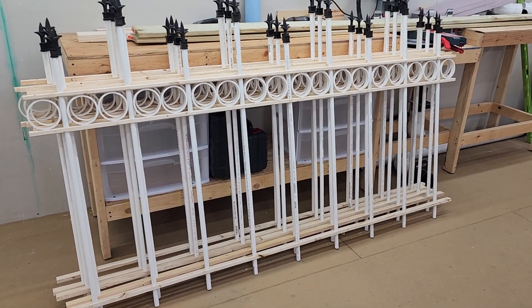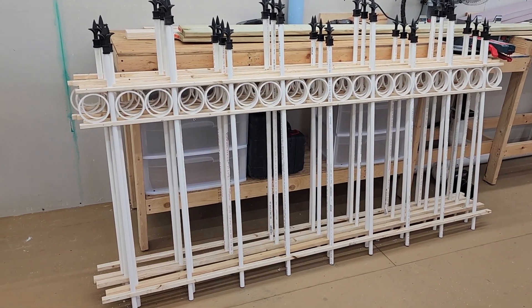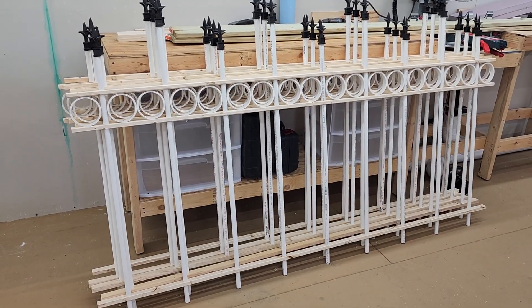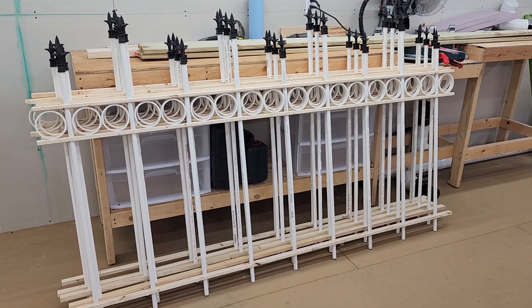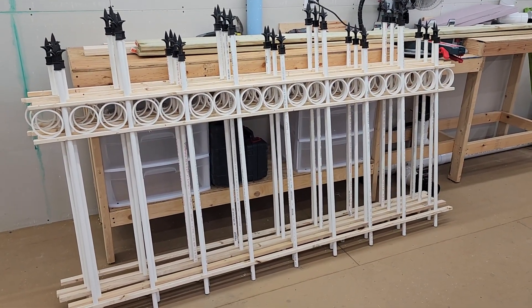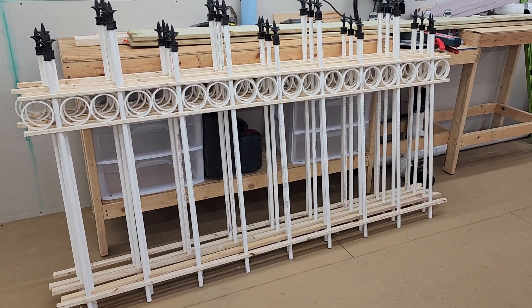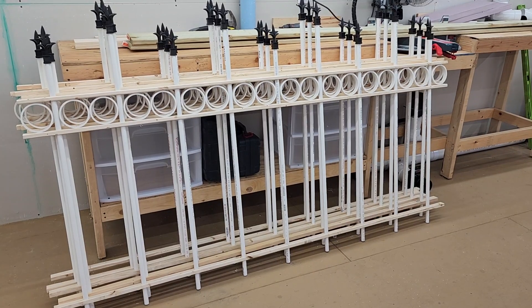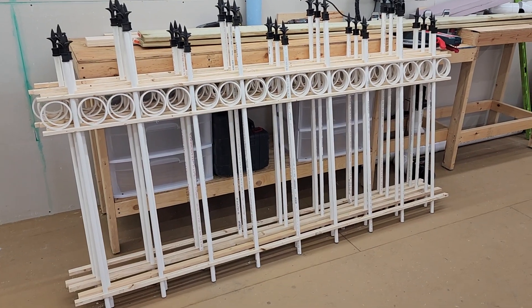The plan is to still get at least two corner columns done, do them out of foam and stuff. I probably won't get to the gate because I want to work on a fog effect using the sonic mister like some of the other ones I've used. I've already got the head and everything for it.